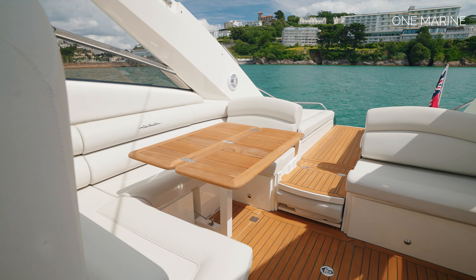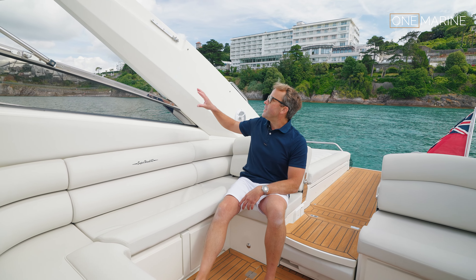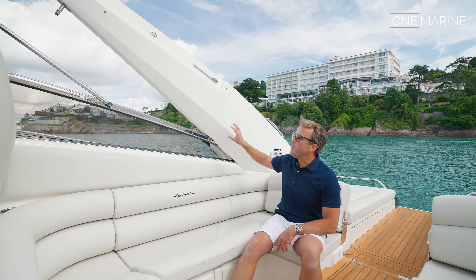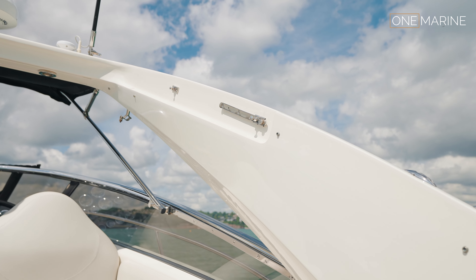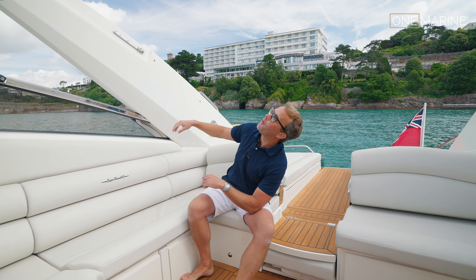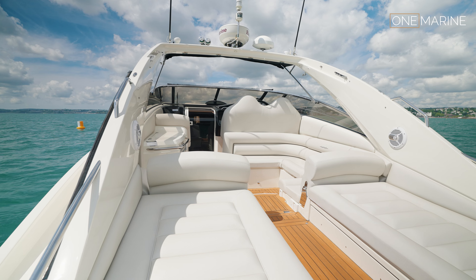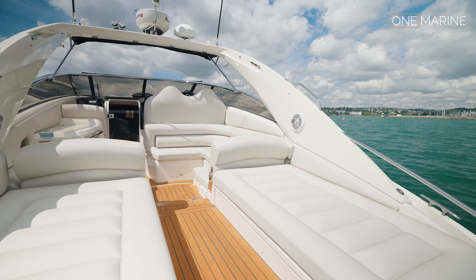This boat is really nicely looked after — everywhere you look it's immaculate. The radar arch is in really nice condition, which is an area on these 43s that can sometimes suffer. There are speakers in the radar arch and overhead lighting plus low-level remote-control lighting, giving you a really nice place to be in the evening. You can completely enclose this space with the camber covers.